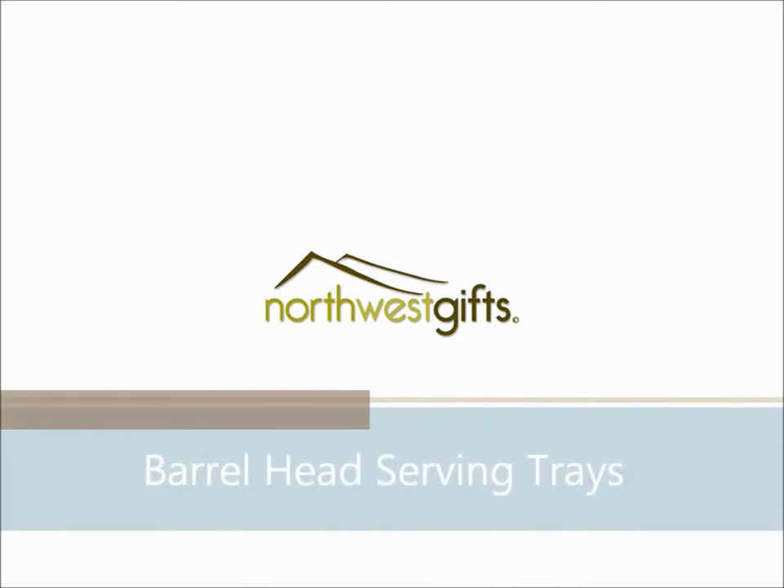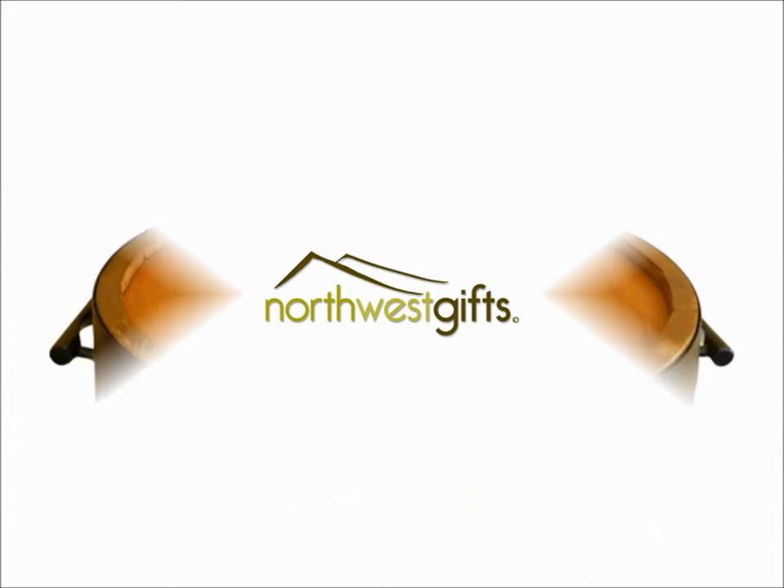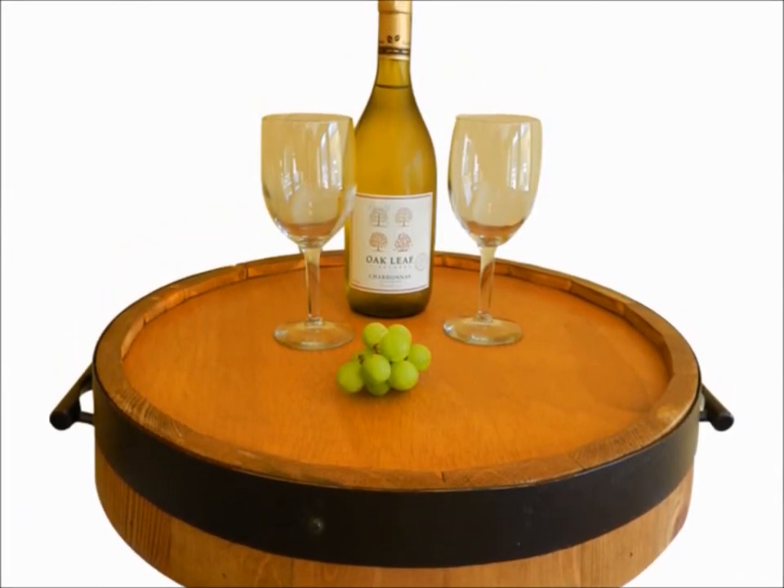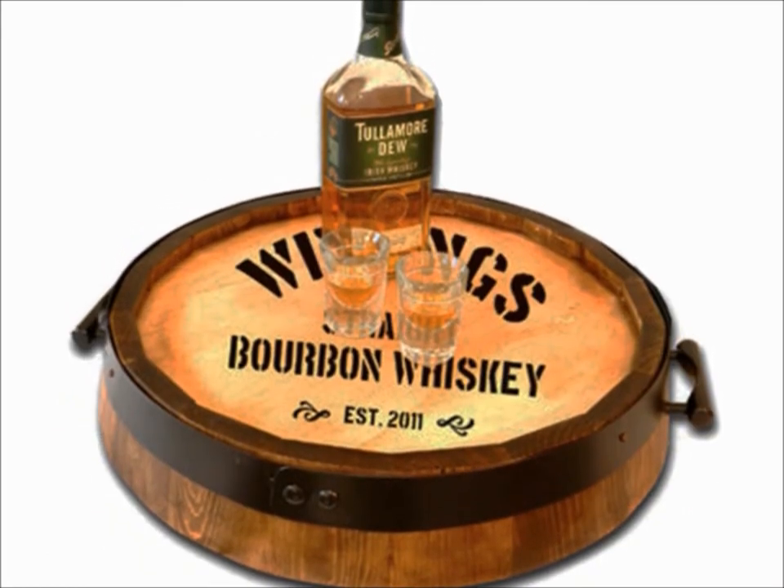Introducing Authentic Oak Barrel Head Serving Trays from Northwest Gifts. Our quarter barrel serving trays feature a real oak barrel head and are crafted to look like the top quarter of a barrel.